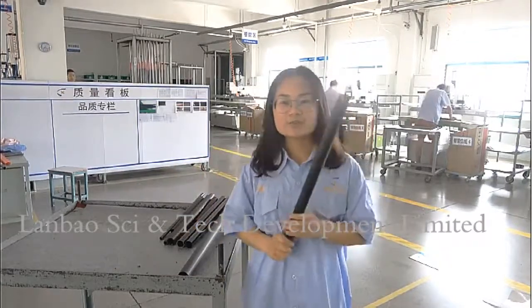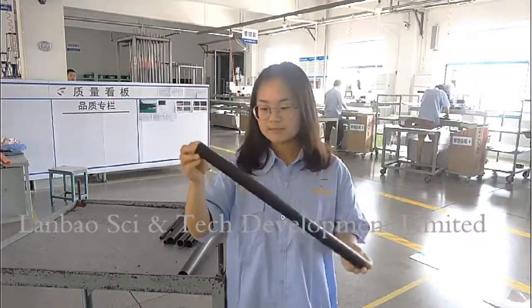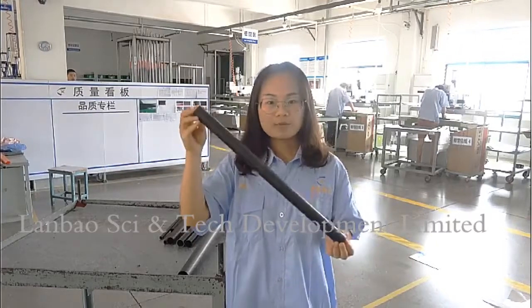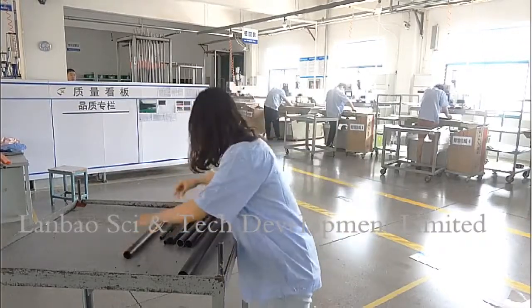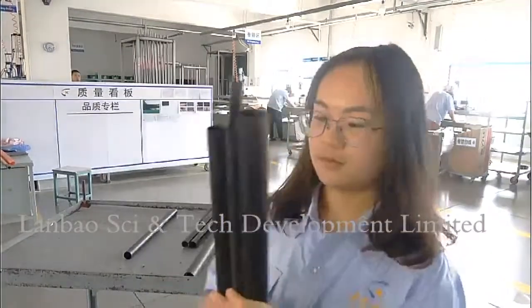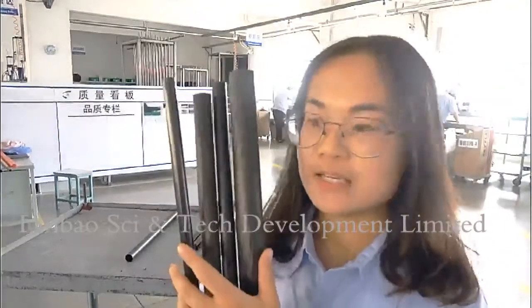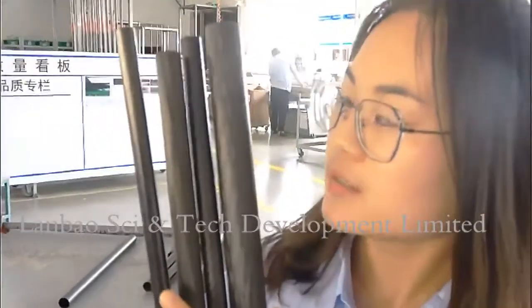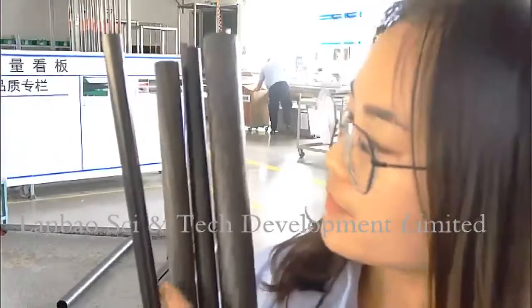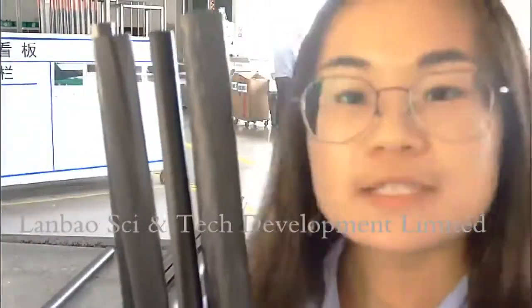Next, I want to say something about the surface. The first one is plain matte finish. And this one is plain glossy finish. This one is twill matte finish.